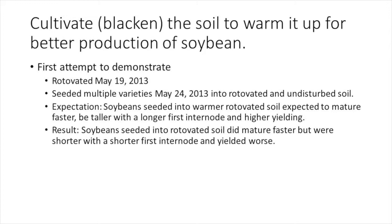We seeded a group of varieties into soil which was either undisturbed or rotavated. The cultivation equipment wasn't available at the time so unfortunately rotavation was done instead. The rotavation was done on May 19th and the varieties were seeded on May 24th. Soybeans seeded into warmer rotavated soil were expected to mature faster, be taller with a longer first internode, and higher yielding. A longer first internode is desirable because the lowest pods will be higher off the ground, making it easier to harvest them.